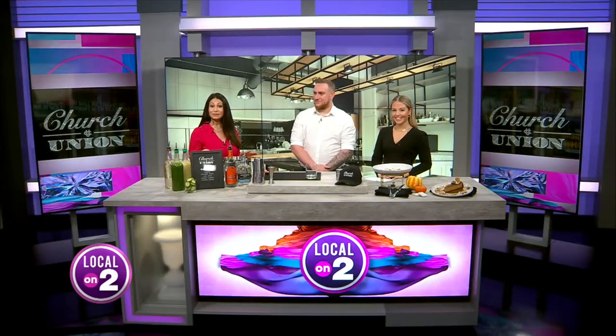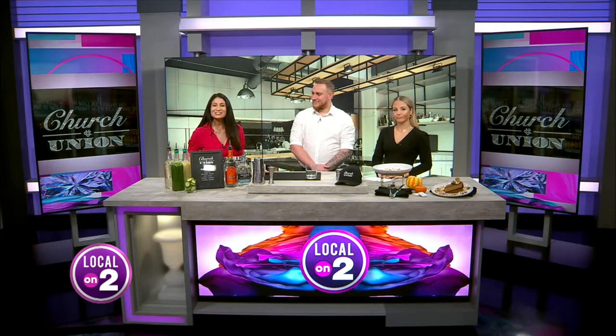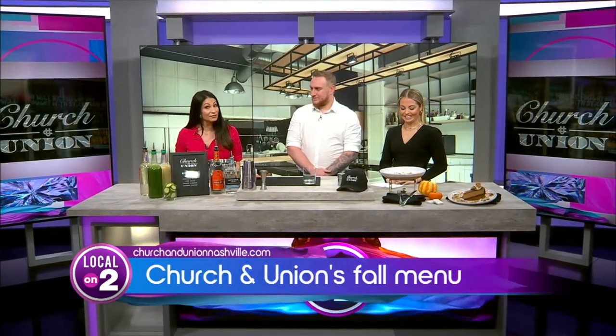Welcome back to Local on 2. Now if you're like me, this is the time of day you start feeling like you're ready for a little midday snack. So we invited our friends at Church and Union to come and hang out with us. They have a little bit of everything from brunch to dinner, and you can't forget about the cocktails.